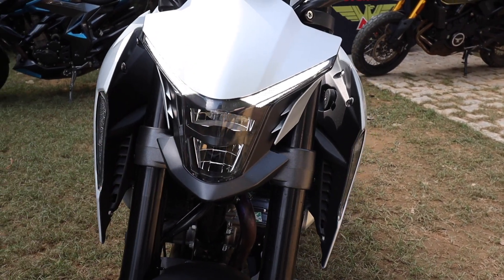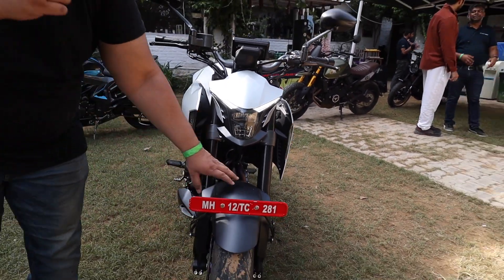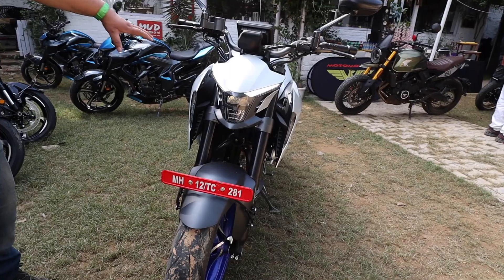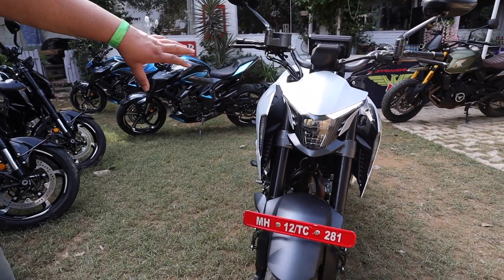Front suspension is the USD forks. Single disc in the front, single disc at the back, with dual channel ABS. And it comes in multiple colors — this is silver color, this is blue color, and this is black color. That's the color combination.